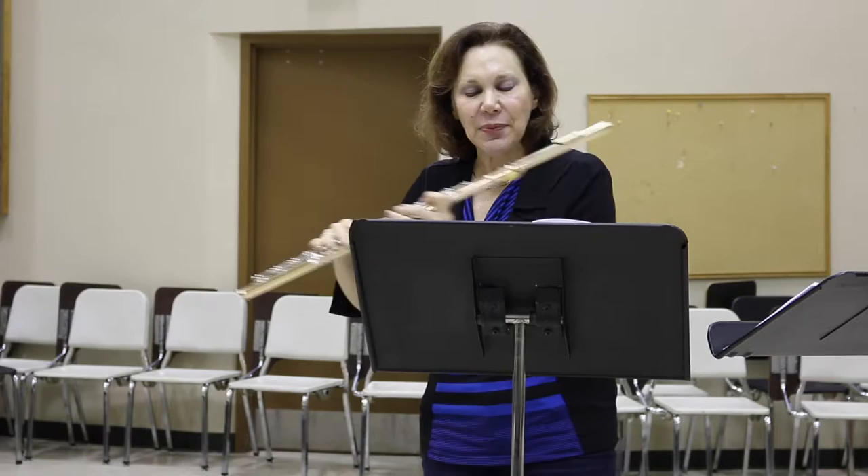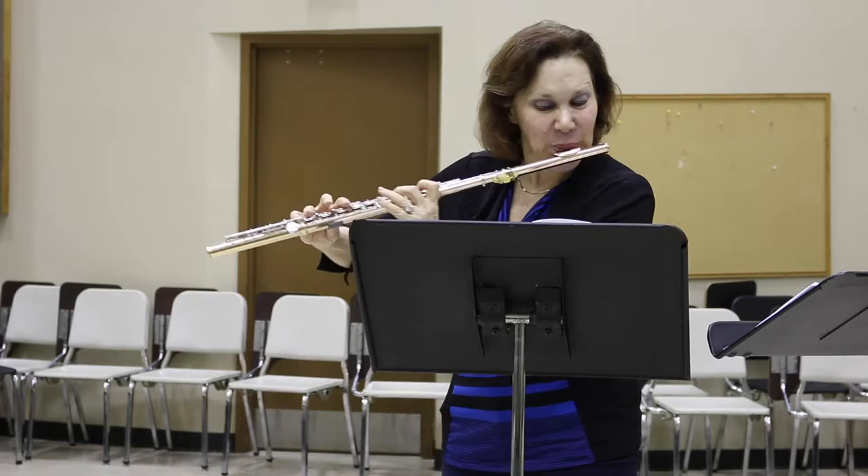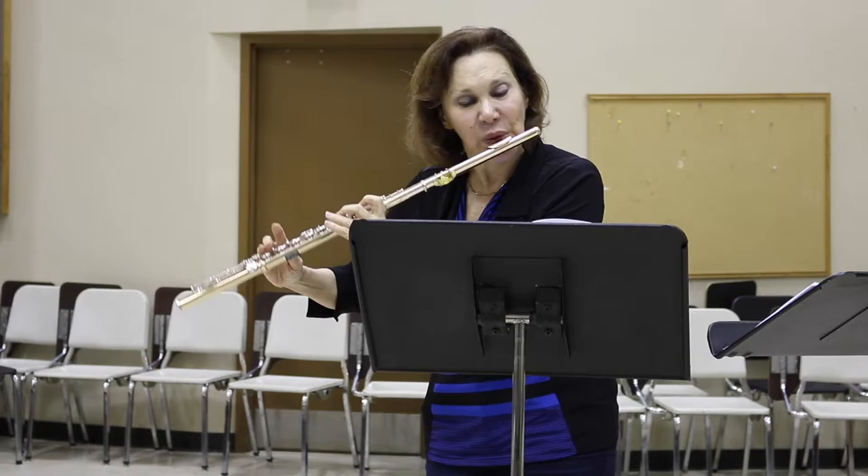When you get to the duples, you can either single tongue them or double tongue them, but keep them even. You might even practice them as even repeated notes. If you're double tonguing, be careful because you don't want it to sound uneven.